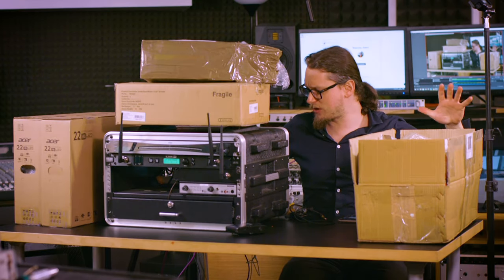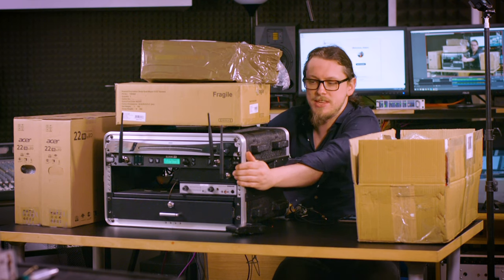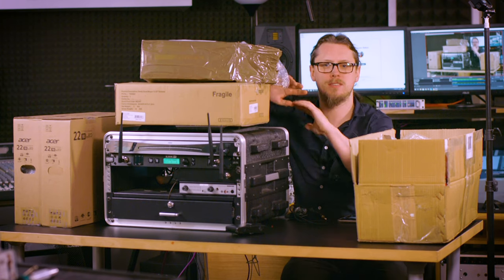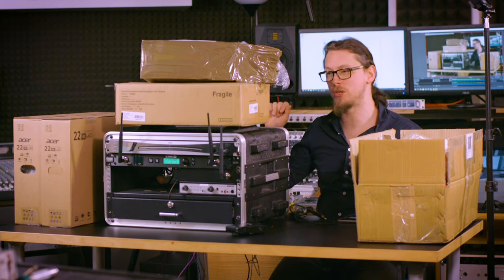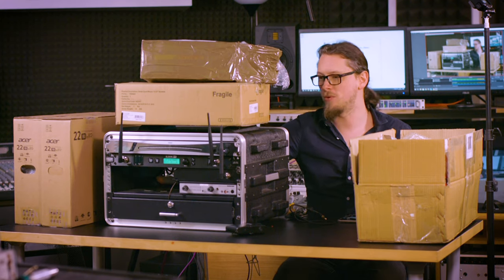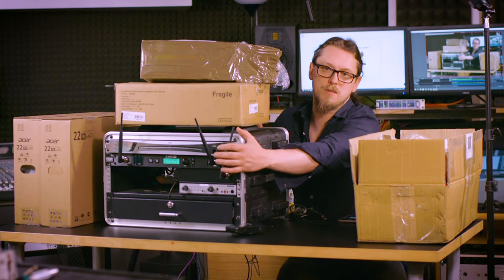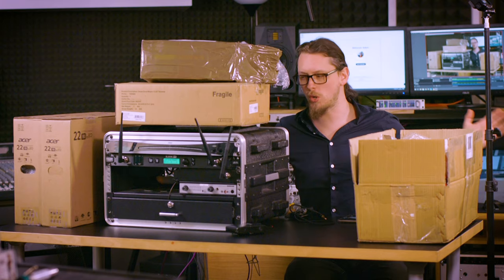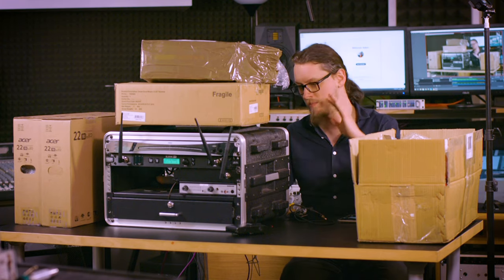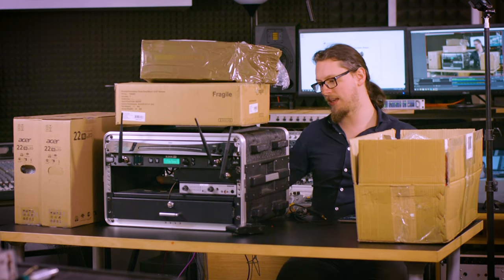There's a lot of stuff here. This thing in the middle is not new — this used to be my touring rack for my bass adventures. I would have my Two Notes LA Bass as the preamp in here, fed from the G90 wireless system, which would also feed a tuner. I'm not touring anymore so I don't really need it, but I've always kept it and I'm going to convert this into the live streaming setup.